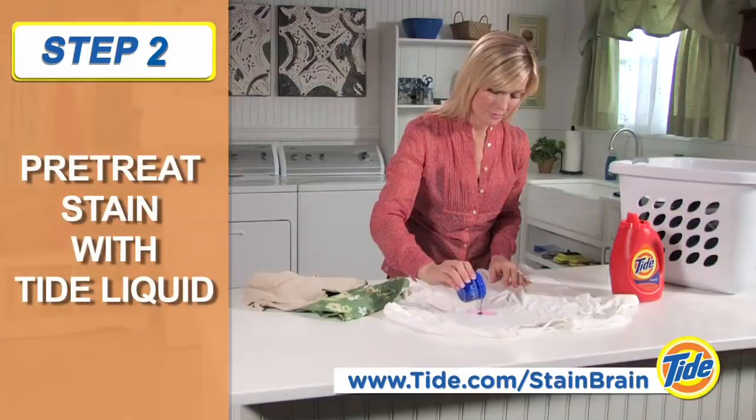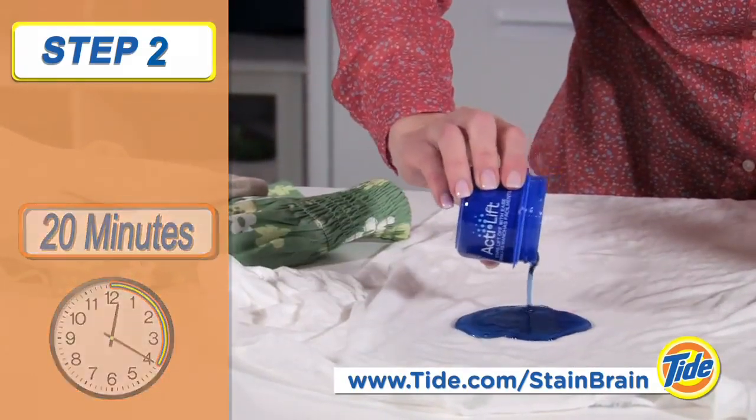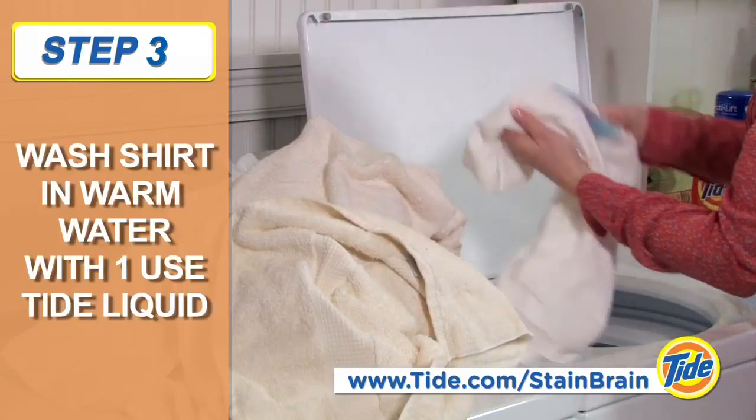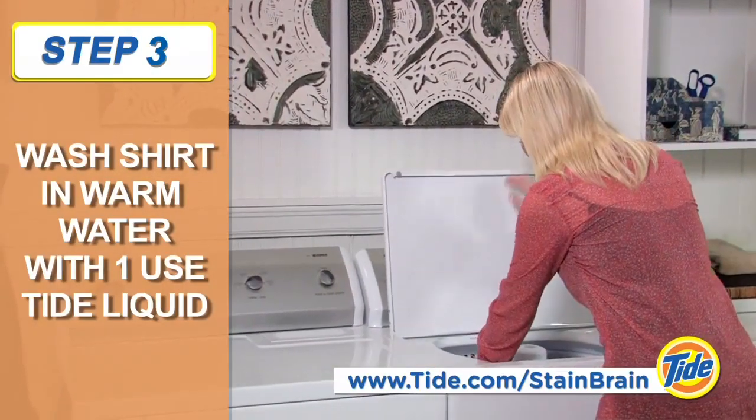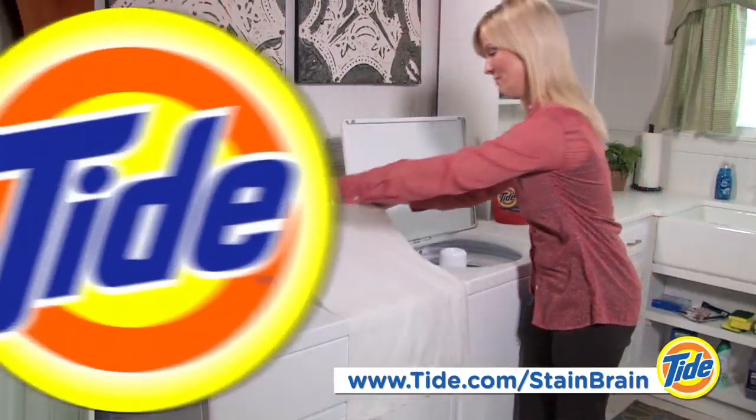Cover the stain with Tide liquid detergent and let it set for 20 minutes. Then wash the shirt in warm water with one use of Tide liquid. If the stain remains, repeat these steps before drying.